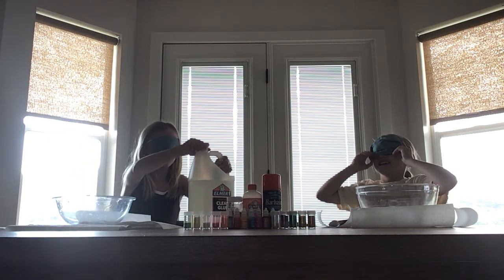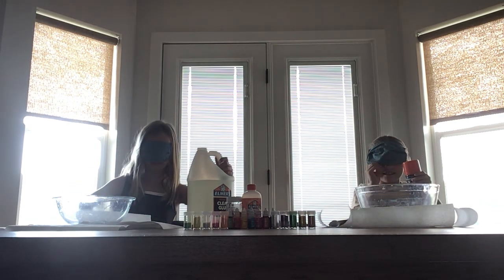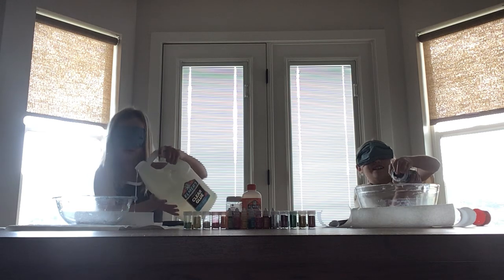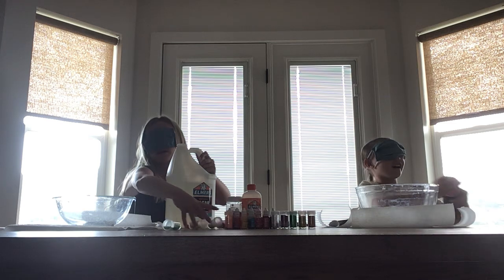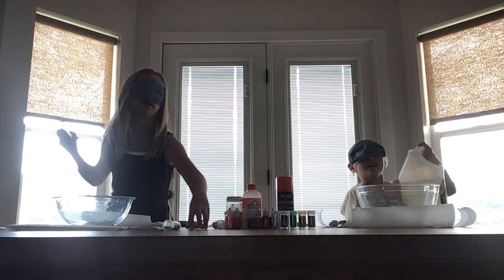I'm going to start with glue. You can start with shaving cream if you want. Okay, here's my bowl. It's kind of wet. I don't know where the lid is. There's no lid. There we go. Now I'm going to get some coloring. Let's hope this doesn't fall off the counter.